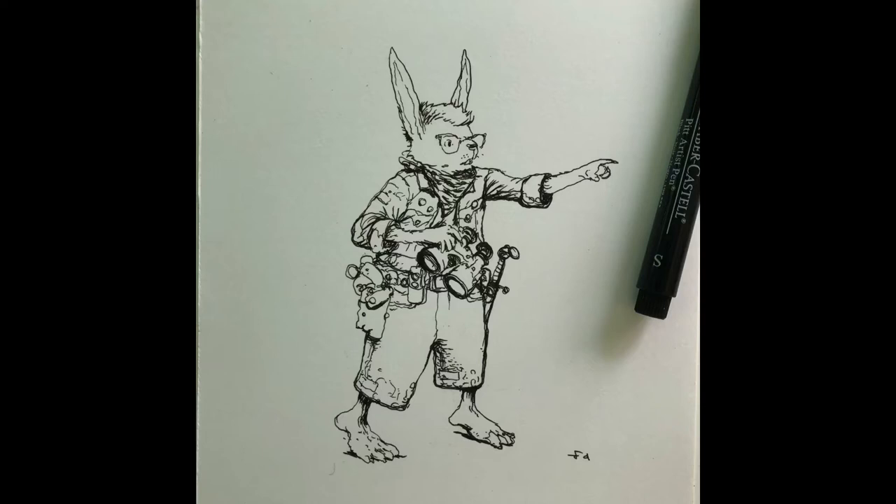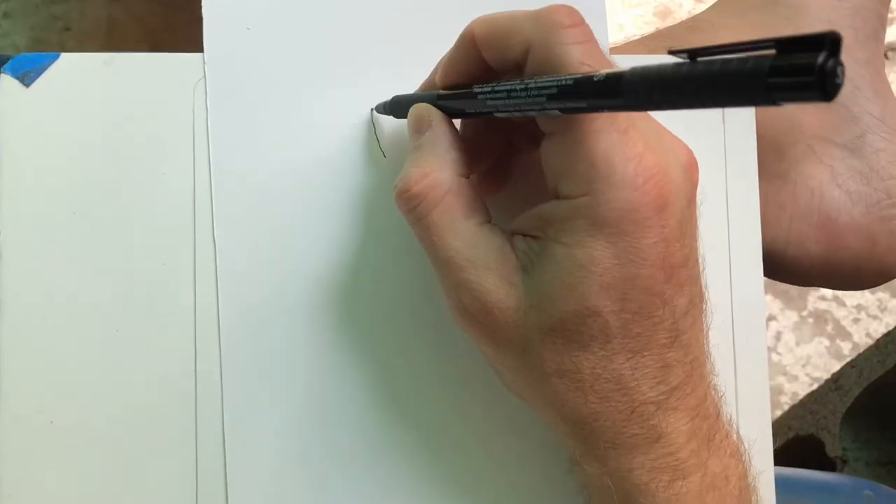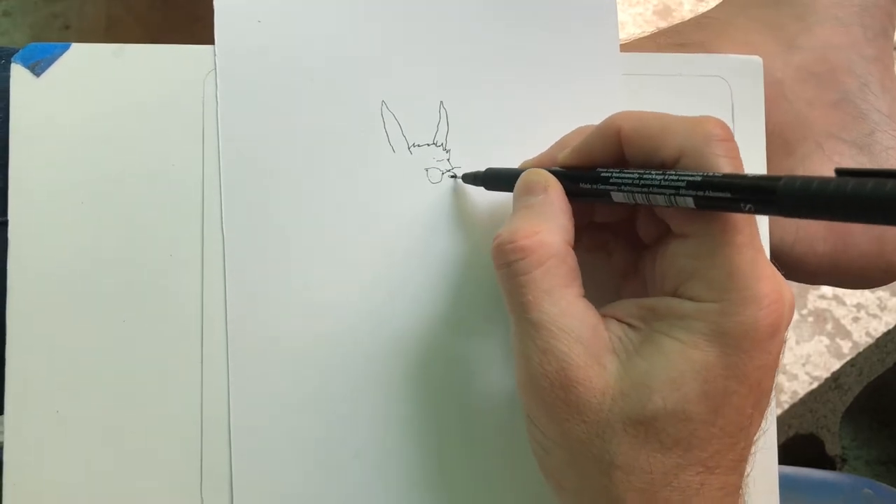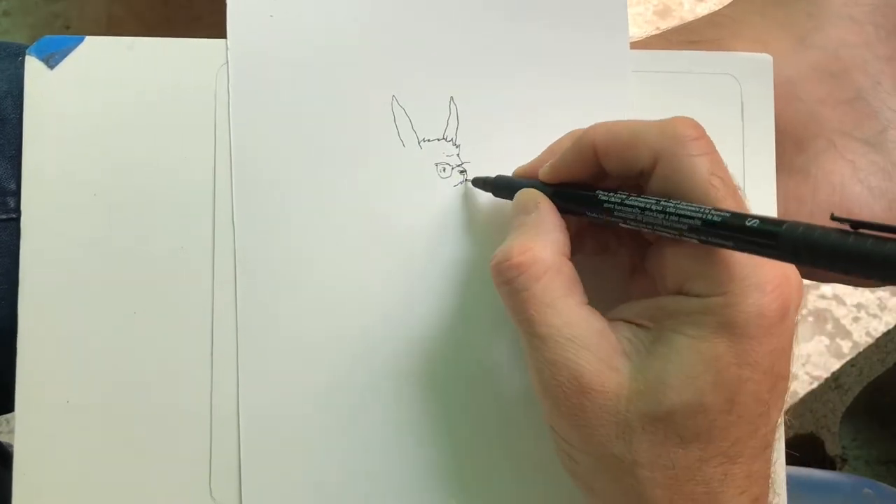Hi, this is Farrell, and today I just did this freehand drawing, this ink drawing with a Faber-Castille pit pen, size S, which I guess stands for Superfine. You can pick these pens up at any kind of art store, and I'm drawing this on a piece of Bristol paper.